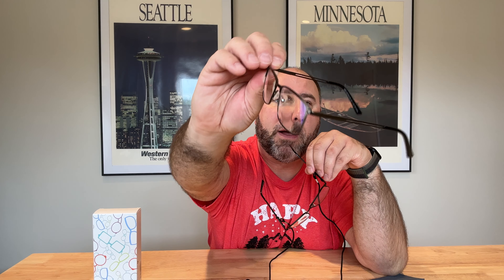I've got black and gunmetal here. These are really nice and super comfortable. It does have a polycarbonate lens, and this is going to be a really great gift idea for anybody that needs a pair of reading glasses — or two pairs of reading glasses, for that matter.